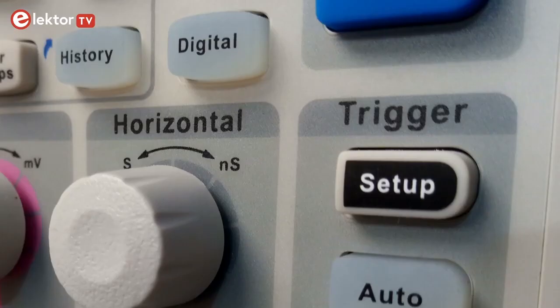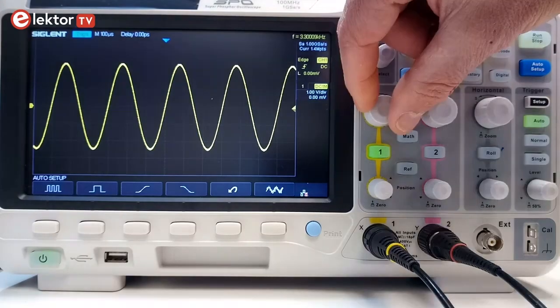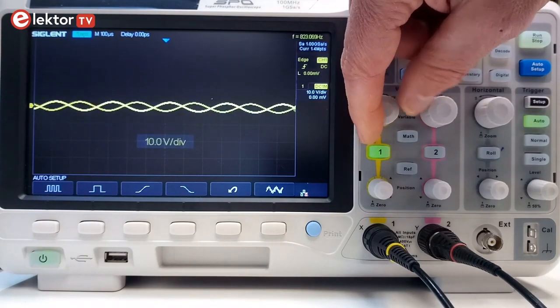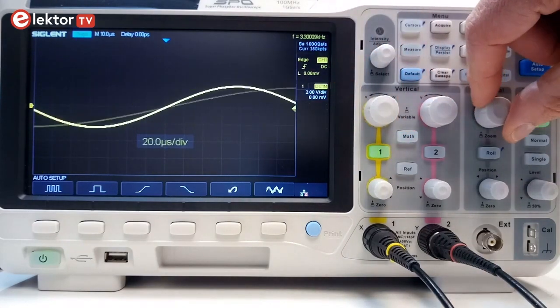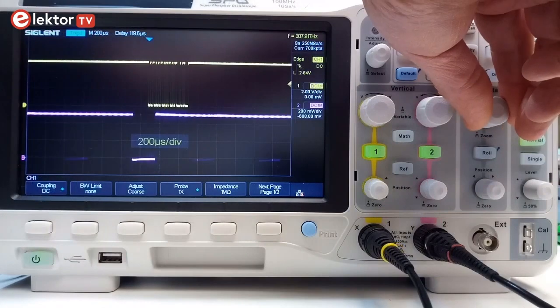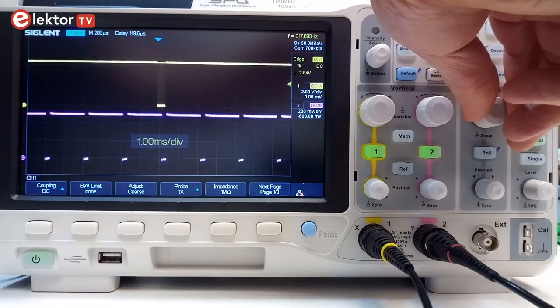Then there is a third section called trigger. This is probably the most important section, as it determines how and when a signal is shown. Often it is easy enough to get the signal you are measuring to fit on the screen by adjusting the horizontal and vertical axis. But making the oscilloscope display the part of the signal you are interested in can be much more difficult. The trigger section gives you control over this, and it is therefore important to understand what it does and how.